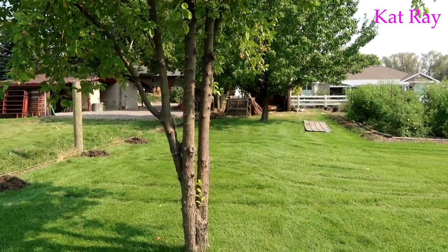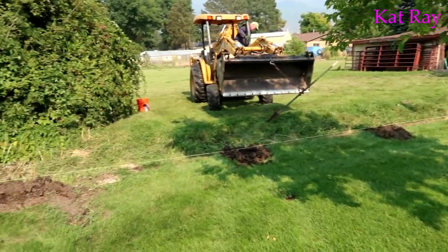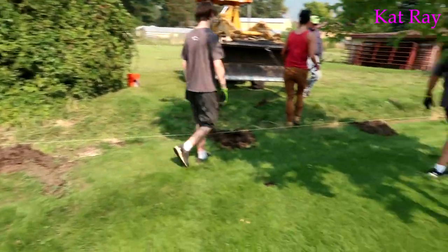There it is. As you can see, the entire fence is almost gone. There's a few big poles left. The new fence will go right along that line right there, and then it'll be all ready.